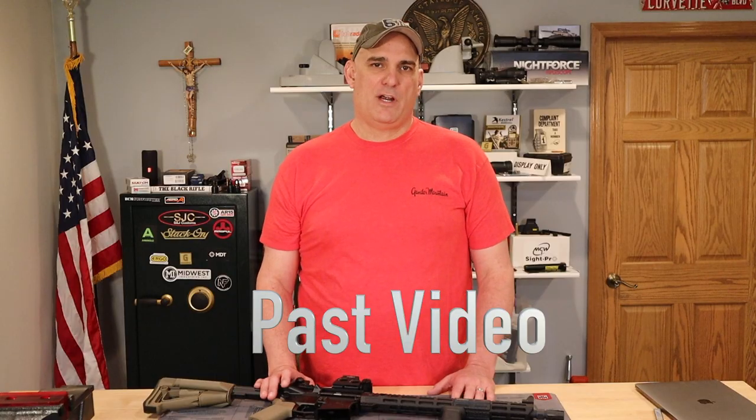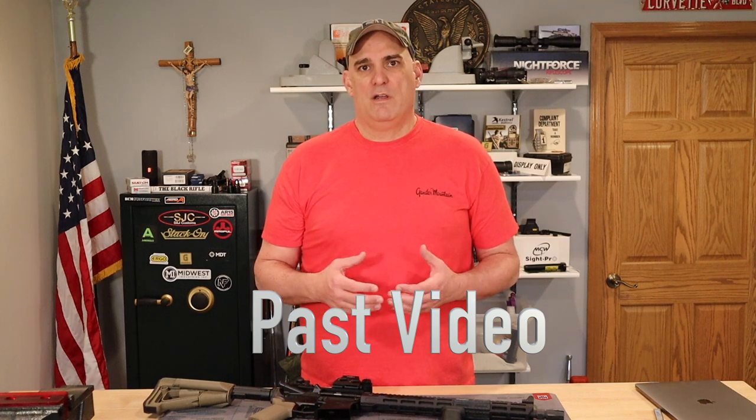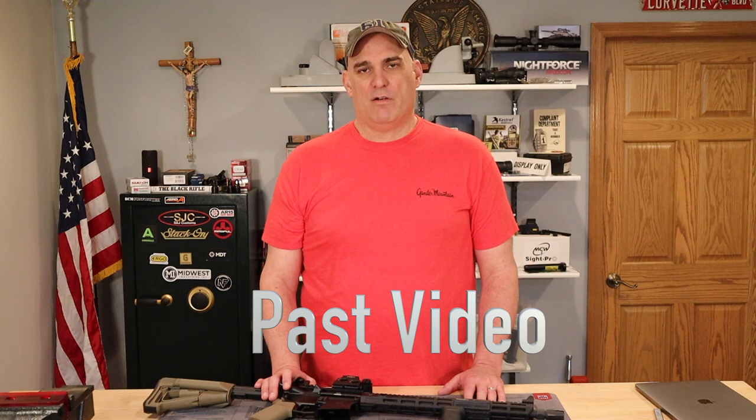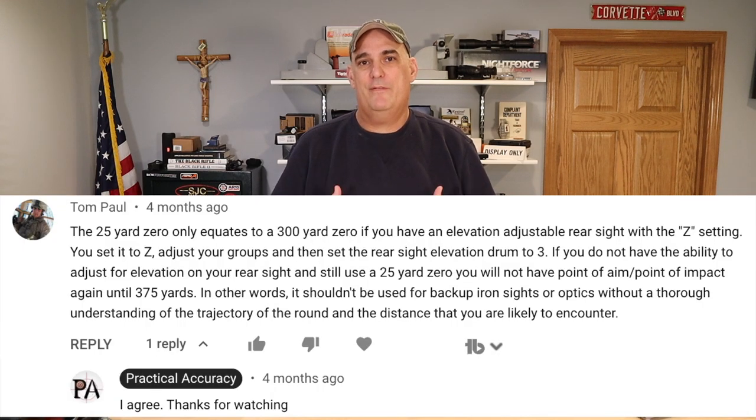Now, even in my past video where I talked about what the best distance to zero your AR-15 was for self-defense, I play a little fast and loose with the 25/300 yard zero. So let's take a look at that video and see what I said exactly. In our 25/300 yard zero, the first number 25 is the near zero and the 300 is the far zero. Now the same is true for the 50/200 zero — the far zero is approximate for those. I do have to give credit to a viewer who commented in my previous video about my lack of precision regarding the 25/300 yard zero and inspiring me to make this corrective video on the topic.